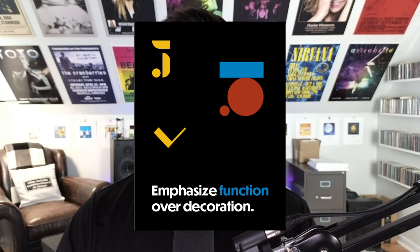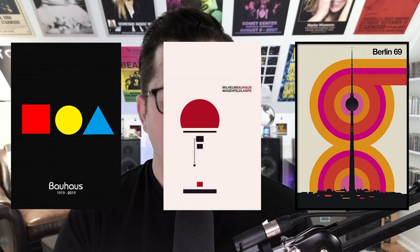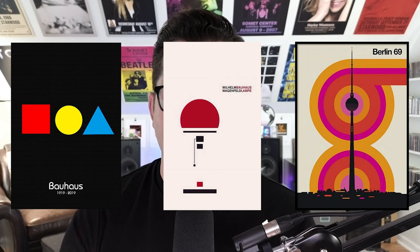And number five: emphasize function over decoration. Think about the purpose of your poster and how you can design it to communicate in a clear and straightforward way. Make sure that you use your shapes and your typography to create a sense of hierarchy and to guide the viewer's eye towards the most important information.